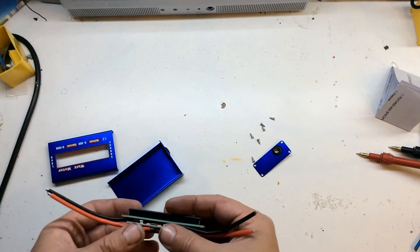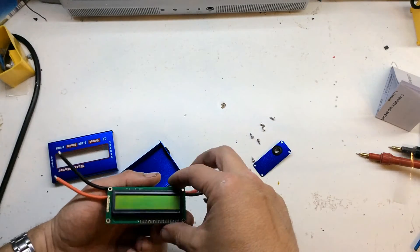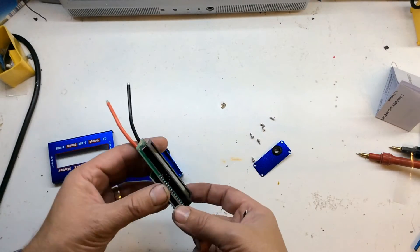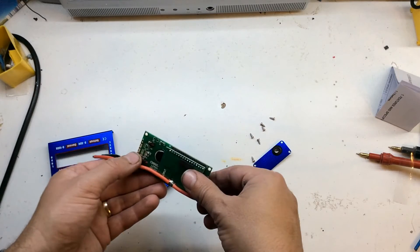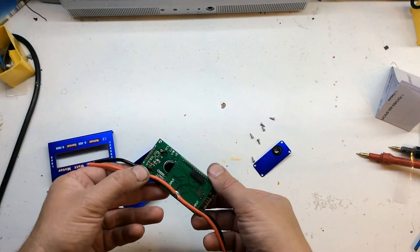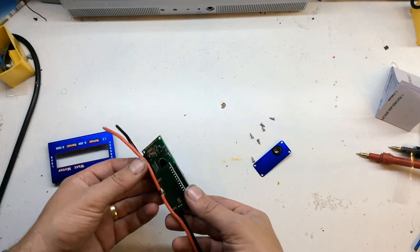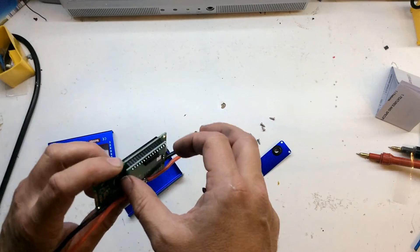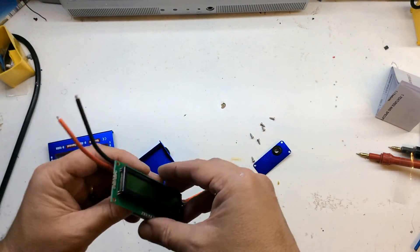The positive looks like it goes straight through. It looks like a standard two-line display — is it about a 40 character display? Maybe. It looks like the type of thing you get with Arduino shields and things like that. And it's got just this module plugged into it, which is obviously the LCD driver.